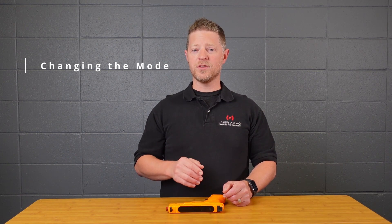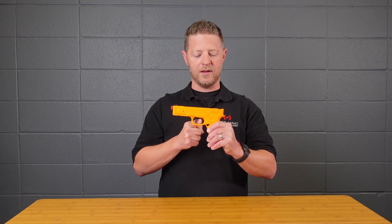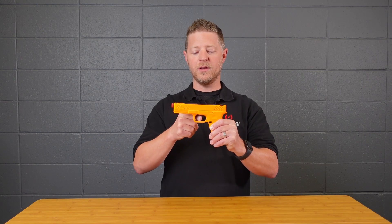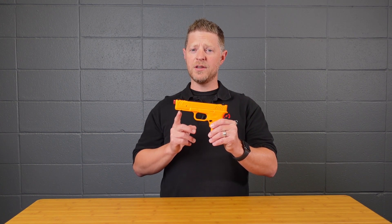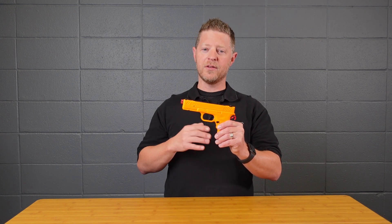It defaults to mode two. To change it — for example, to mode three, extended duration — push and hold the trigger for 10 seconds and wait for the tone. This is menu item four, so pull the trigger four times, wait for the sound, then pull three times for mode three. Now it's set to extended duration mode. To summarize: enter setup, hit the trigger four times for setting four, wait for the tone, then pull the trigger the number of times for the mode you want.